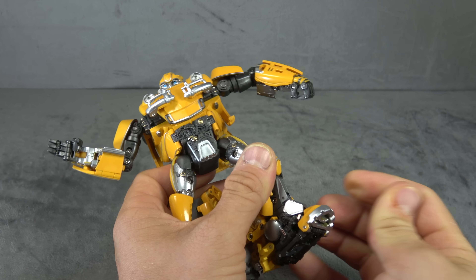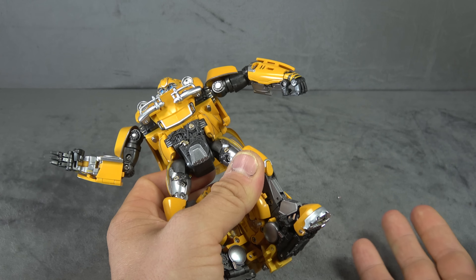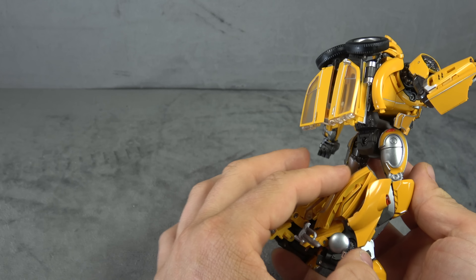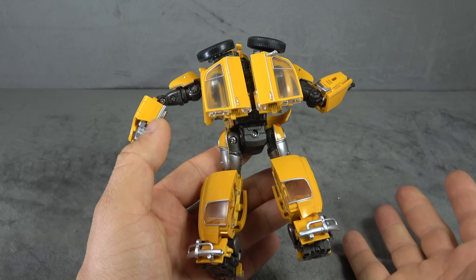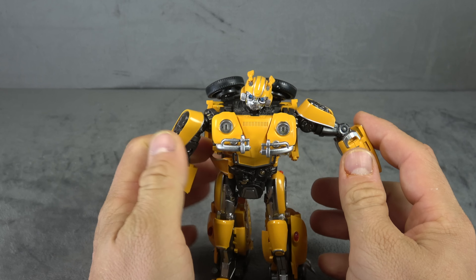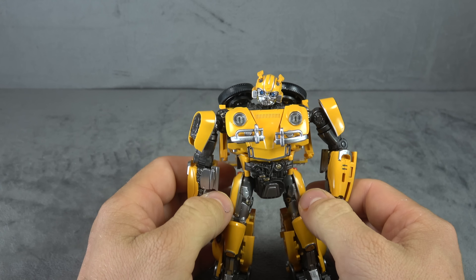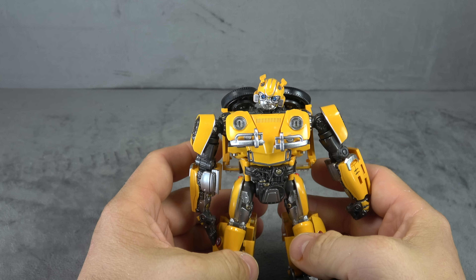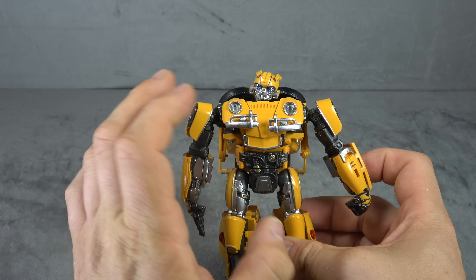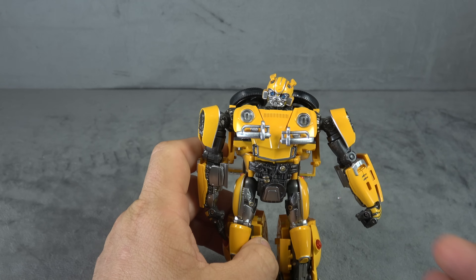No real ankle tilt down, but you do get a good ankle tilt up and a rocker as well. The toe has an additional hinge so you get a toe tilt down and a little bit up too — so you could have the ankle tilt up and the toe tilt up for a pose if needed. It's pretty clean from the back. The problems that plague this thing — clearance and build — are going to come more into focus. But first, size comparisons.